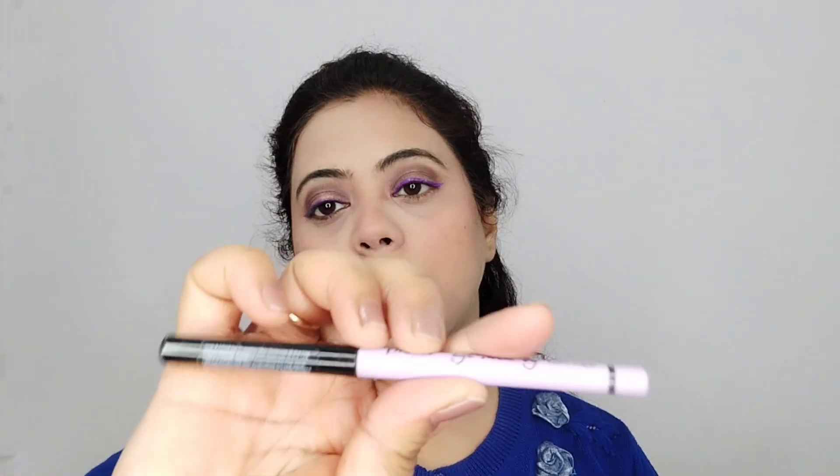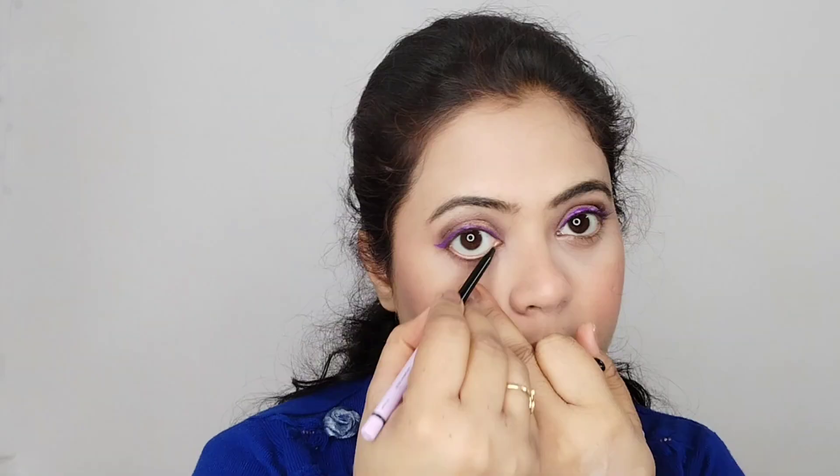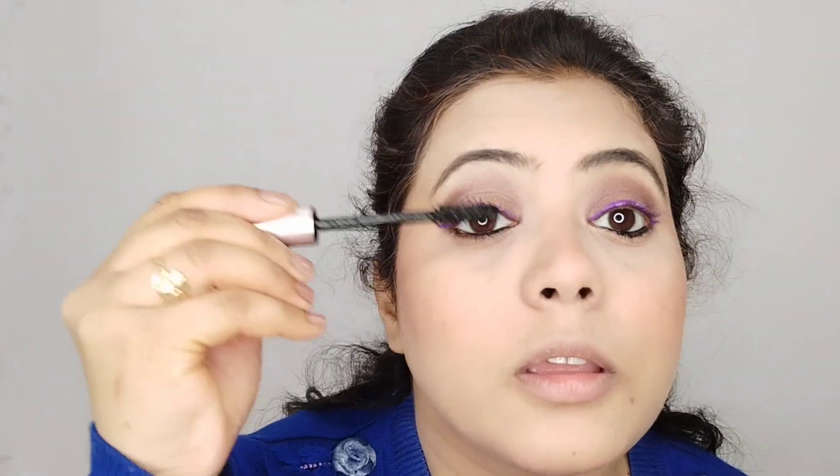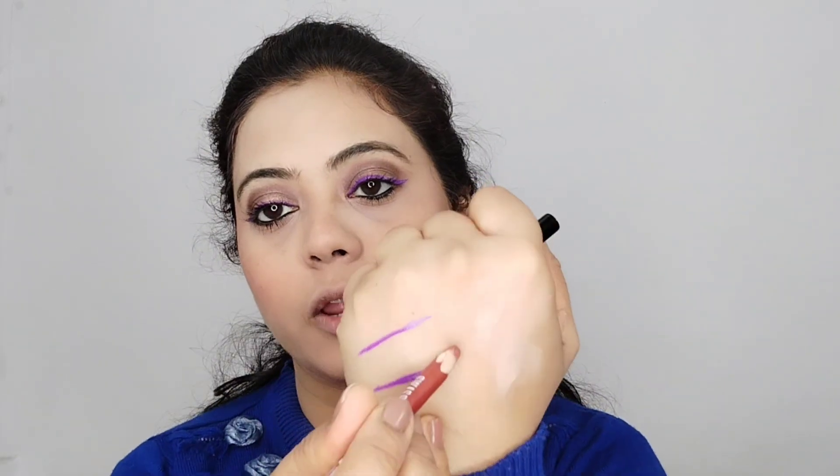Next, I am going to use Plum, which is very pigmented. Next, I am going to use Dory Paris, which is very good. Then I am going to use Swiss Beauty's lip pencil, which is a very good color.